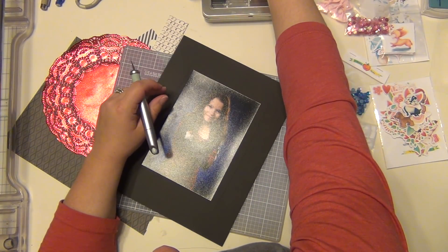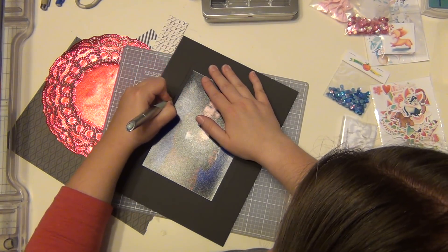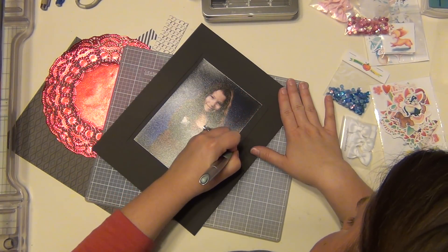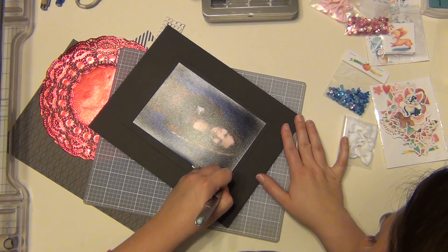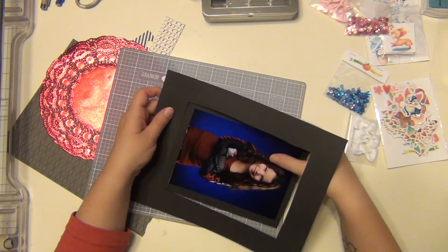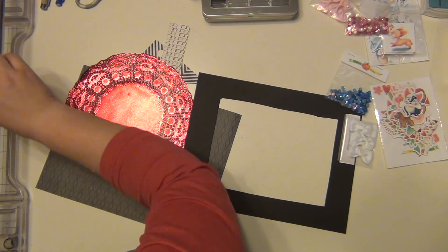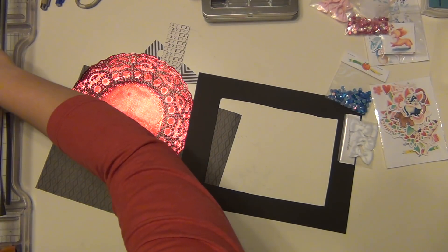I pulled this picture because it has a very blue background and her outfit is red and black and gray. I thought those colors went really well with what I was sent from Cheeky Studio — the blue sequins — and then I have a lot of red in the furry friends pack, so I'm going to pull the colors from there.